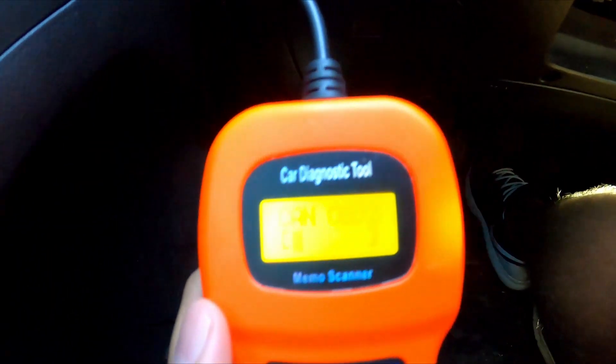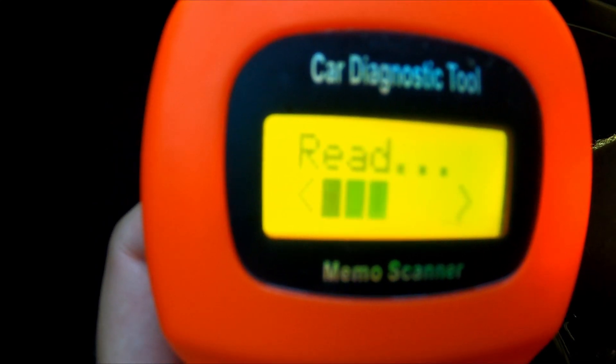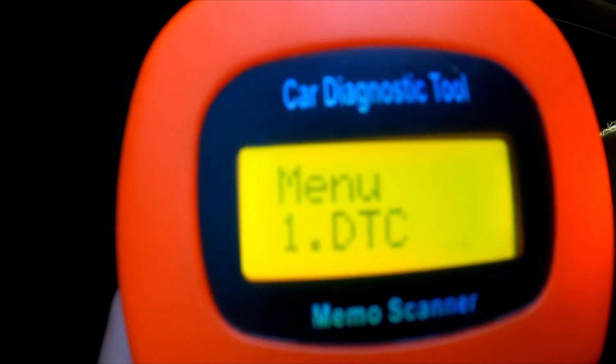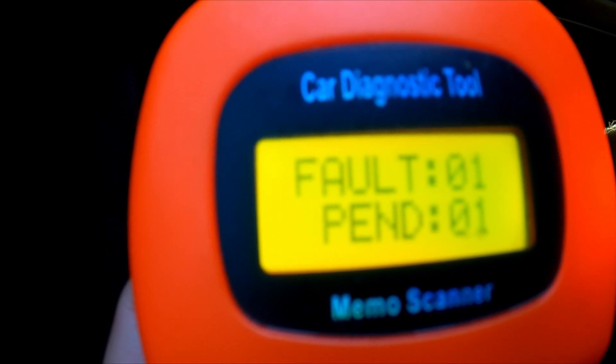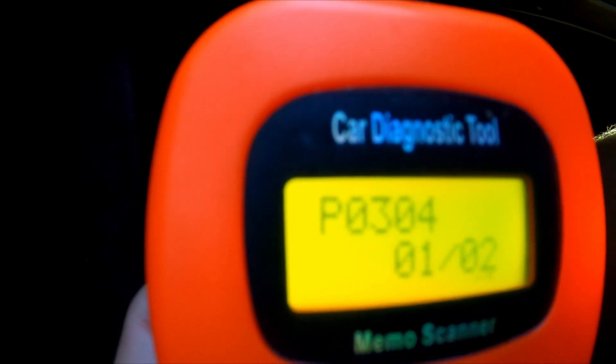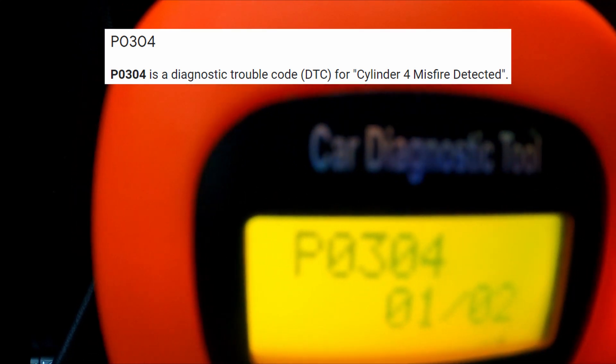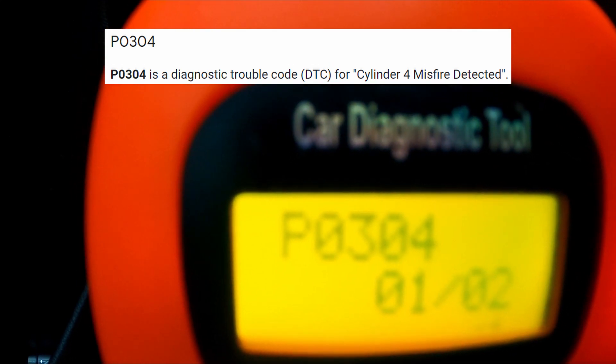Once you get it plugged in, your scan tool is going to boot up. The code I'm getting is a P0304. A P0304 stands for a misfire, and since it has a 4 at the end, it's a misfire on cylinder 4. So that means it's probably either a plug or an ignition coil issue.